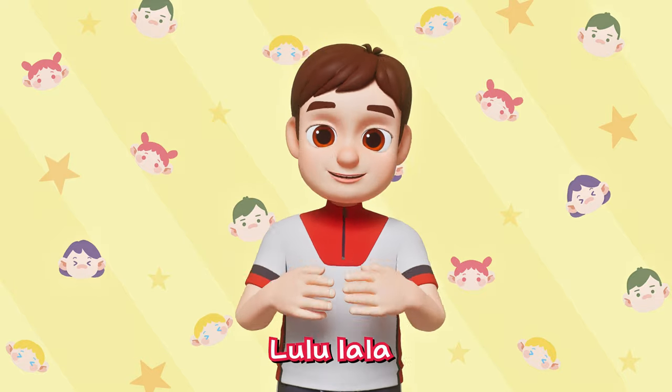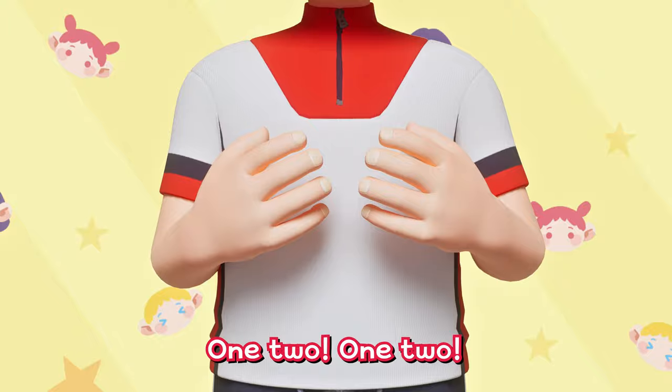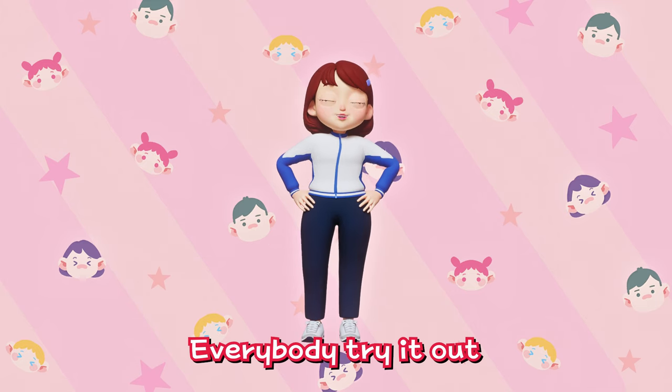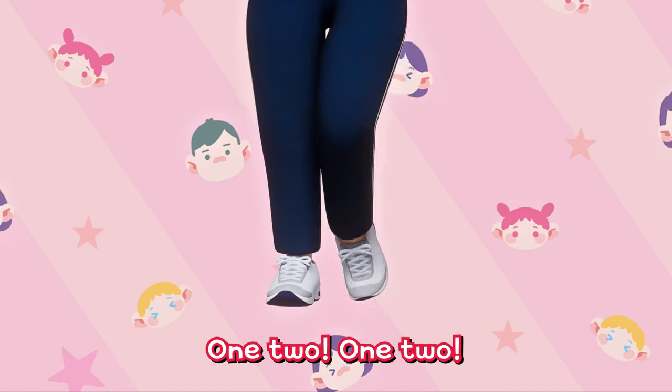It's fun to do exercise! Lu-lu-la-la! One, two! One, two! Everybody try it out! One, two! One, two!